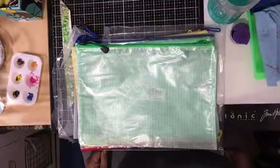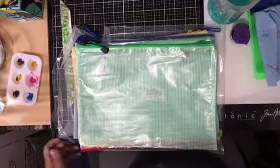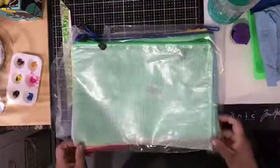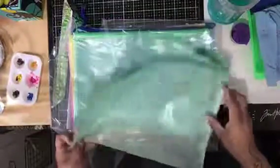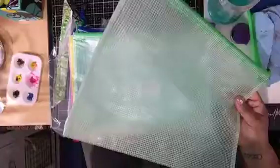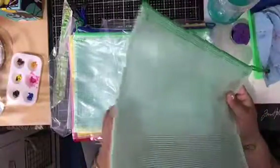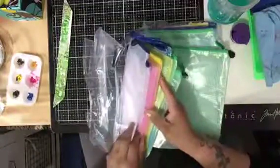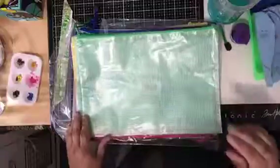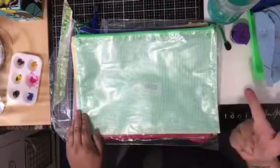Hi everyone, I think this is my second time doing this video. I got these folders — or files, however you want to call them — in a temp pack. They're green, yellow, white, and pink. I got them on Amazon for about eight dollars and change, with no shipping because I'm a Prime member.